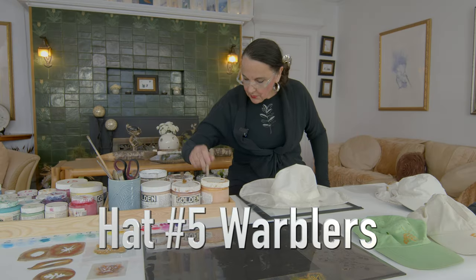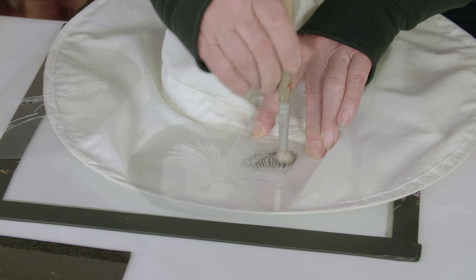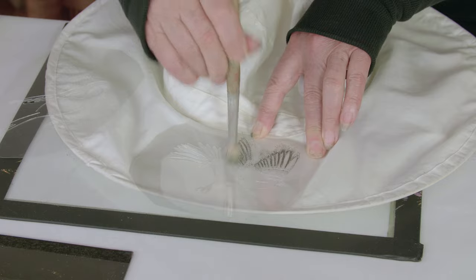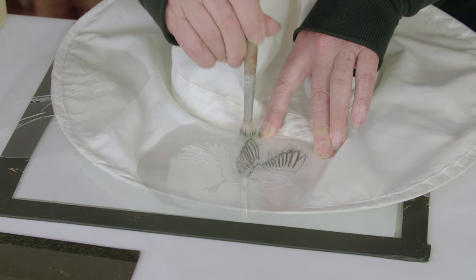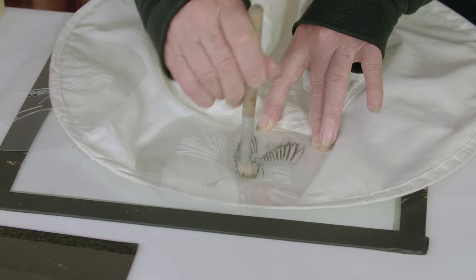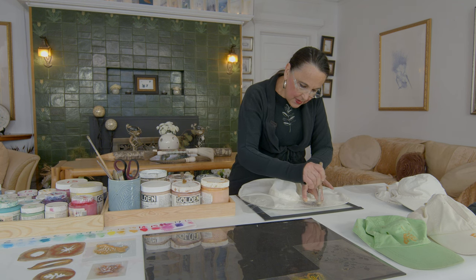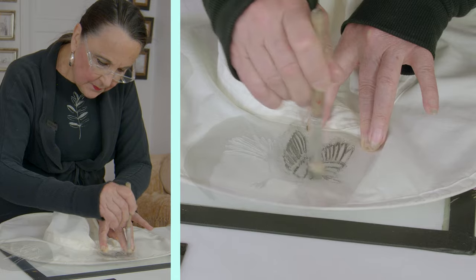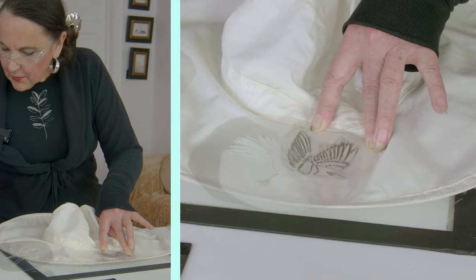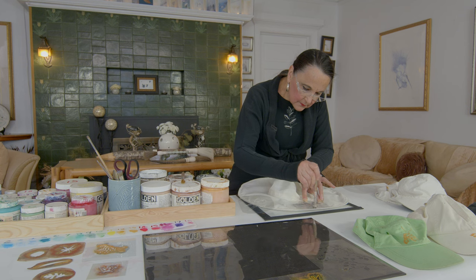Now the most challenging one I saved for last. We're going to do the warbler on the front. We're going to go toward the center so we don't pick up part of the stencil and smear paint underneath it. There are places you want to go down the lines, like these long narrow wing lines, and there are places that you want to kind of scrub in circular motions to get the paint into those delicate lines, and there are times you want to go straight down depending on the cuts.